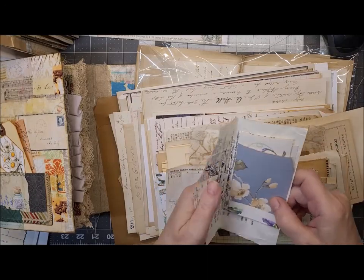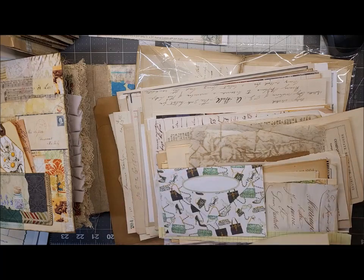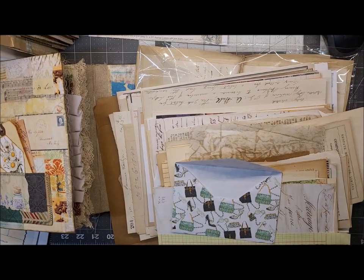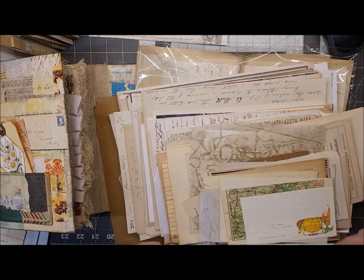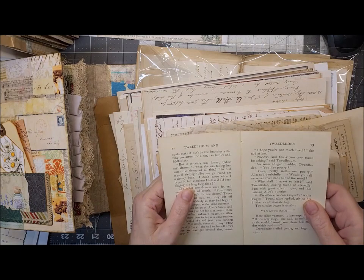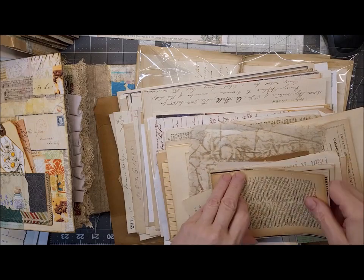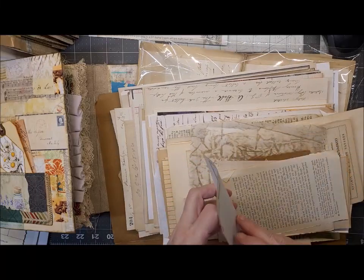It's hard when you have these old things — it's like, oh, I don't want to use it yet. I'm looking for something. Is that one page or is it two? I like to keep double pages together because I can use them in the middle of a signature.